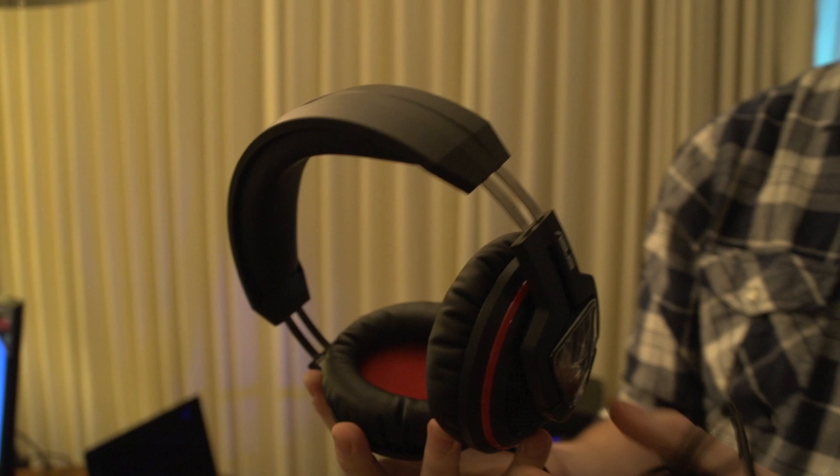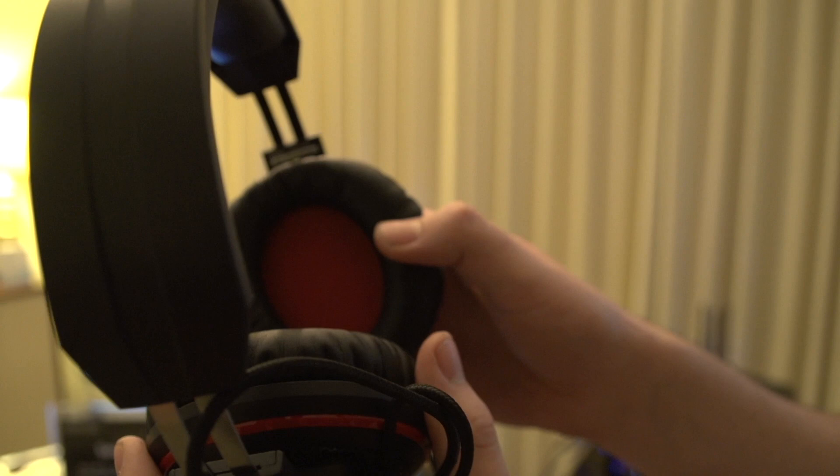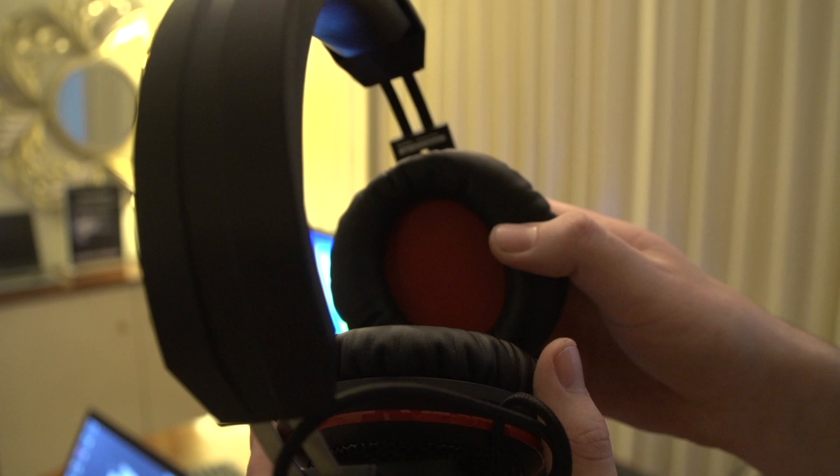Show us the ear cups — I want to see how plush they are. How's the sizing? Really, really nice and comfy. They're good. I didn't have them on backwards, but they're good.